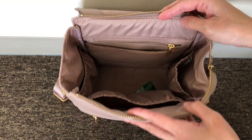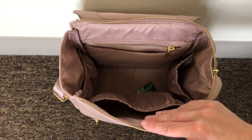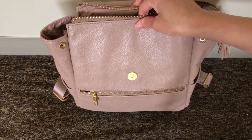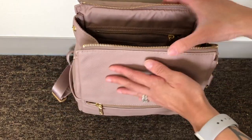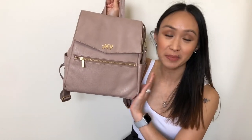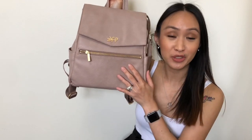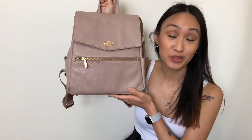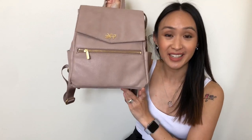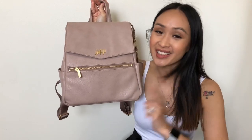That is what it looks like empty — it's such a nice mini bag and it's growing on me. I really like it a lot. It reminds me to keep it minimal and not carry such a huge diaper bag all the time. The color is so beautiful, looks so classy, and you can dress it up or dress it down. That is my review and packing of the Freshly Picked mini diaper bag. I hope you guys found this helpful — I know there aren't a ton of reviews for this bag. Leave any questions down below, consider subscribing, and I'll see you in the next video!